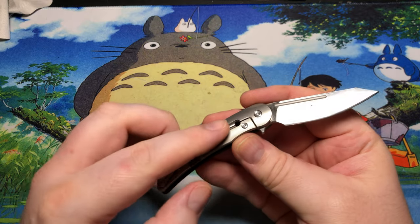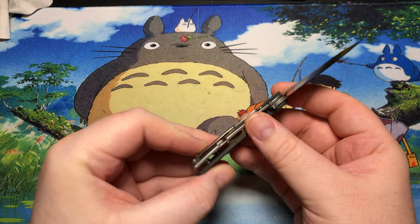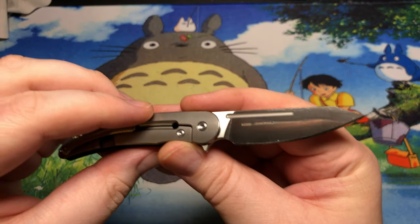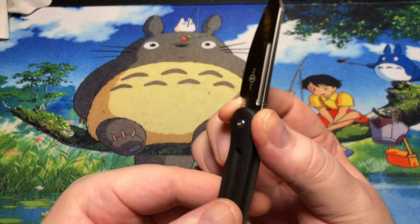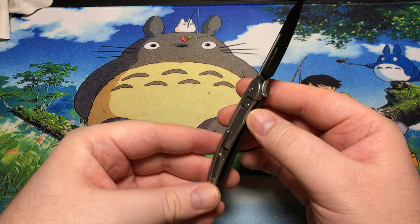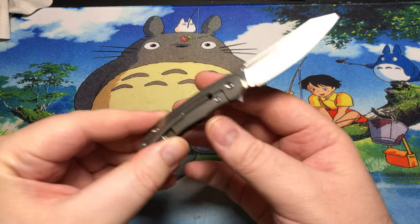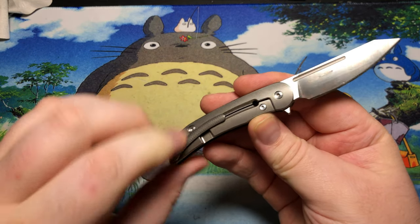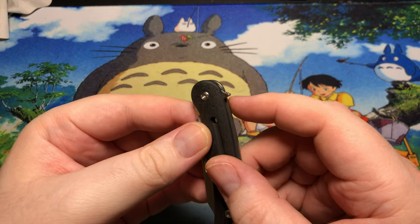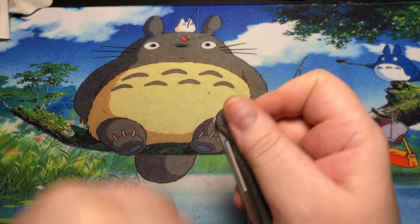This is a titanium frame lock. We've got a milled titanium pocket clip to go along with it. This guy also has an M390 blade by Wong, which is why I'm going to consider this a sharpening choil — because he usually makes fairly large finger choils for those of us with meatier digits. This works really well with a very subdued flipper tab. It does stick out a little ways, but very effective.